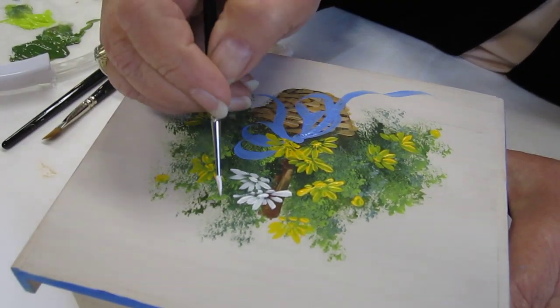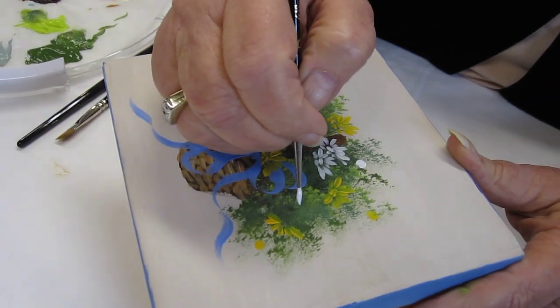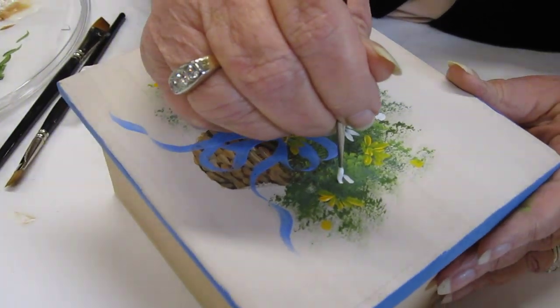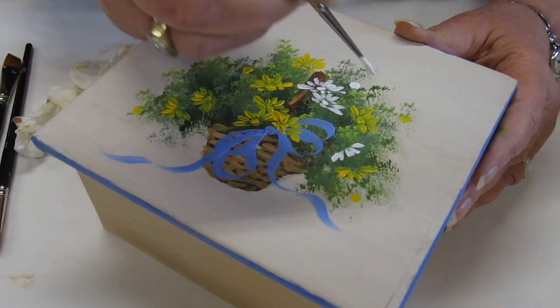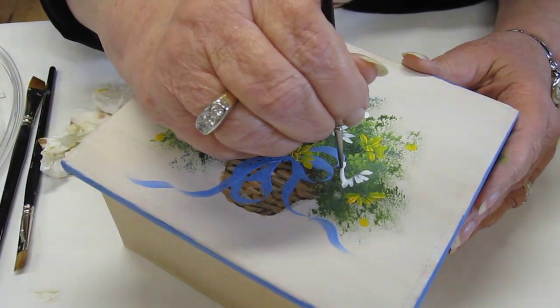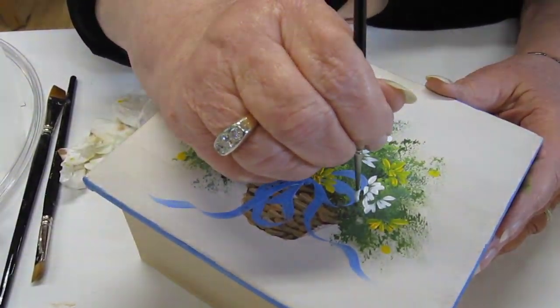And again, a bud maybe. Then we're going to turn it. Sometimes as you go to stroke back, it's a little easier — you're pulling back instead of pushing your brush, you're pulling it a little bit. And let's add another one here. You have to think a little bit about where the stems are going. The stems are going back.